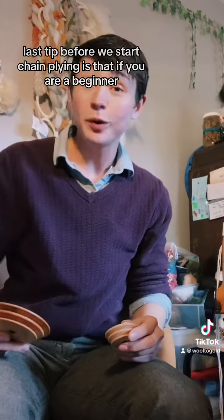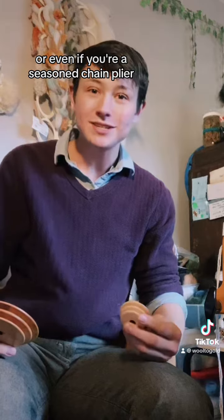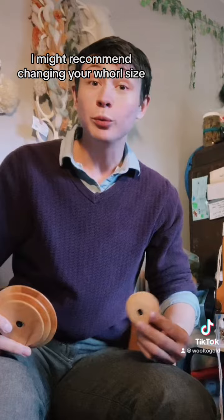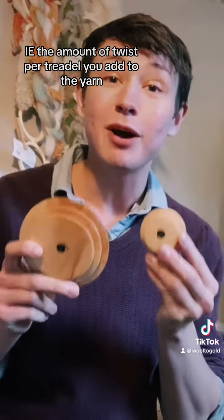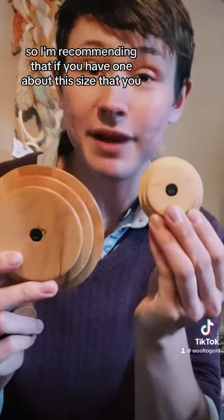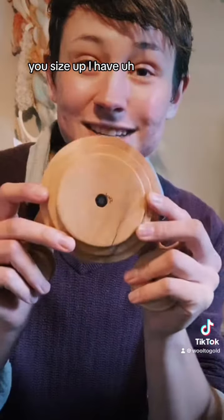Last tip before we start chain plying: if you are a beginner, or even if you're a seasoned chain plier and you still struggle to get into a rhythm, I might recommend changing your whirl size. This is going to change your ratio — the amount of twist per treadle you add to the yarn. I'd recommend that if you have one about this size, you size up.